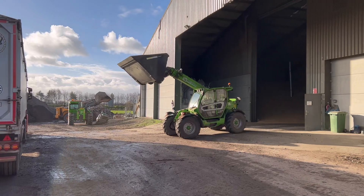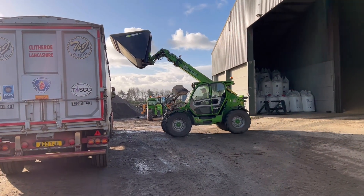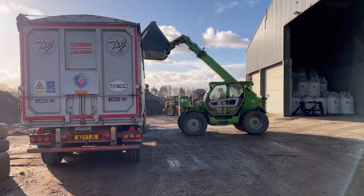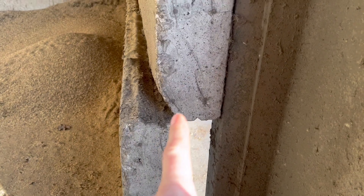Some wood chip going out now, and there's a load of oil seed rape getting loaded. Andrew's just tidying up at the back with the loading.